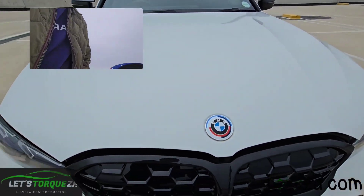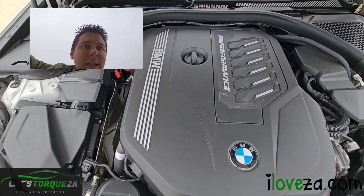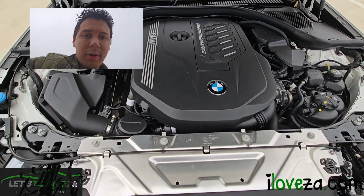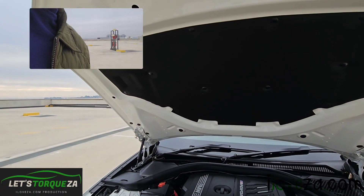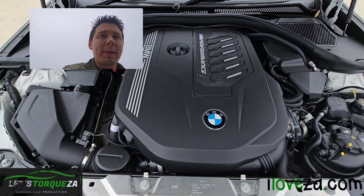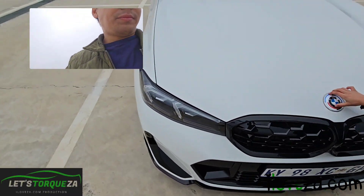The hood is also power lift, as you can see. This is the M performance three-liter six-cylinder engine — nice and big. There's quite a lot of space in the engine bay. This is producing about 275 kilowatts and can do zero to a hundred in about 4.4 seconds, but we'll speak more about that inside the car.